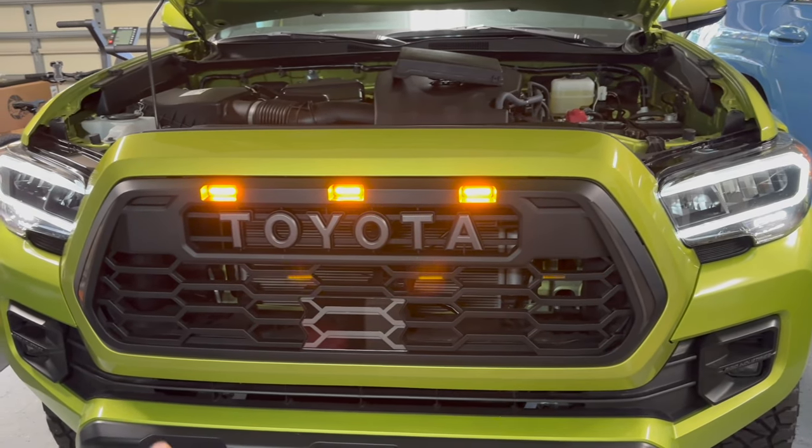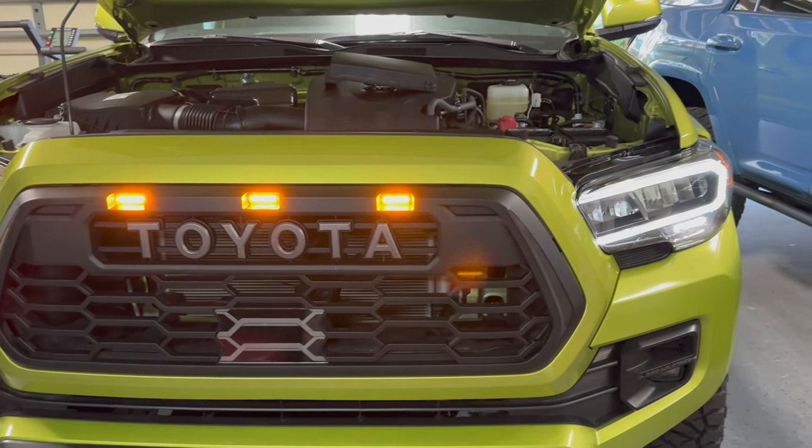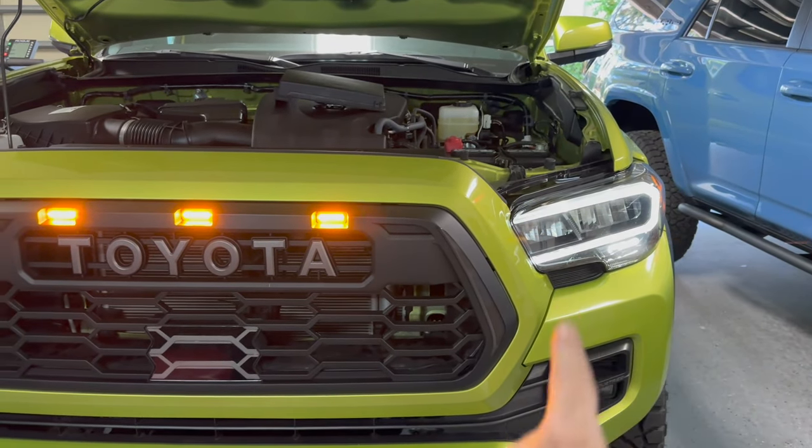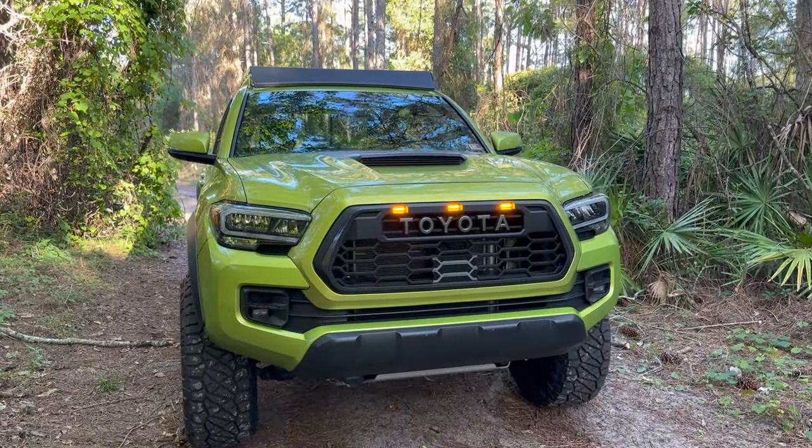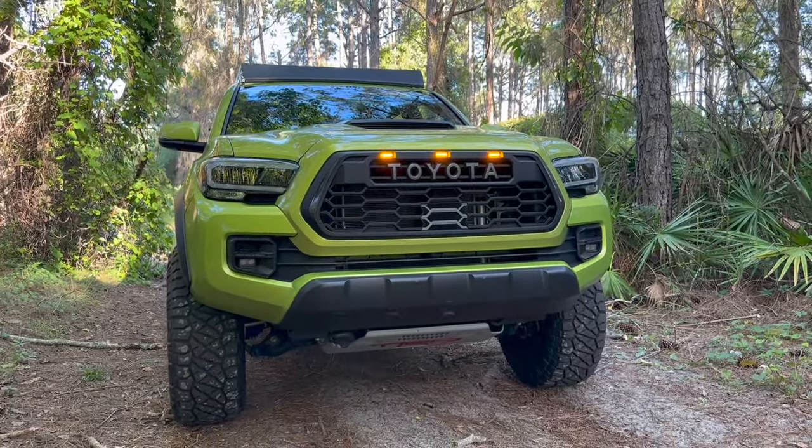I elected to not go with the DRLs on the sides of the grille. The TRD Pro headlights look so good. And there it is guys — fully installed with the Tacoma in its environment off-road. What do you guys think?